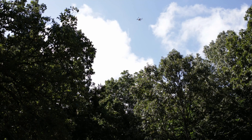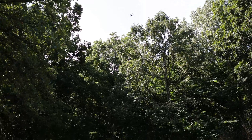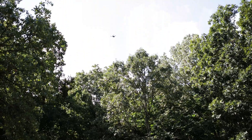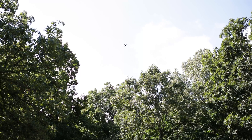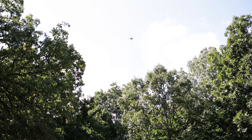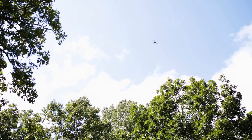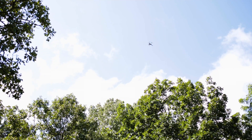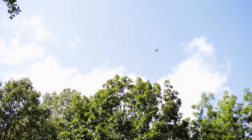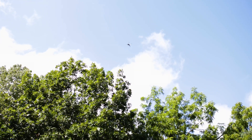Once the full field of view is achieved, hold the drone at this altitude. To confirm the field of view, it is recommended that the operator rotate or yaw the drone 360 degrees, confirming that the field of view is good for the full rotation. Remember the tree branch we observed earlier? It is obstructing the field of view with the drone centered over the pool. As a result, the drone operator repositions the drone off-center, readjusts the altitude, and confirms that the field of view is ideal by re-rotating the drone 360 degrees.